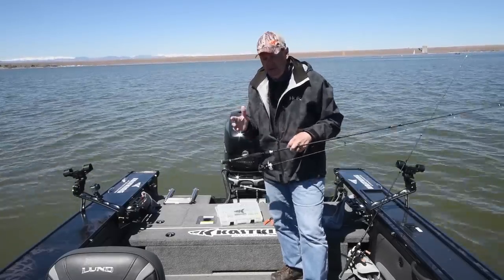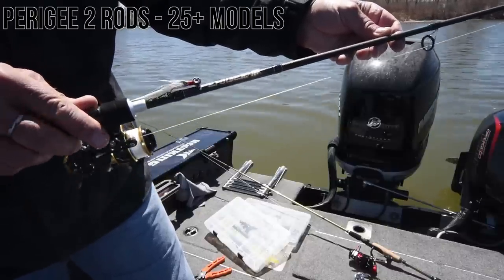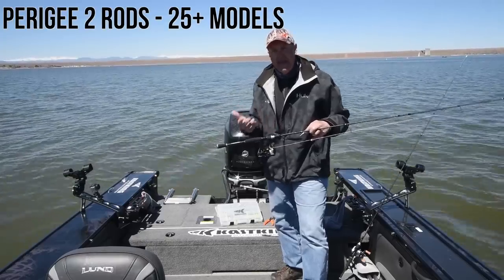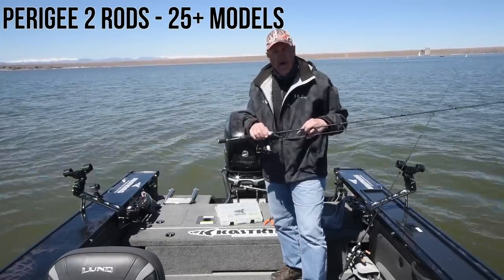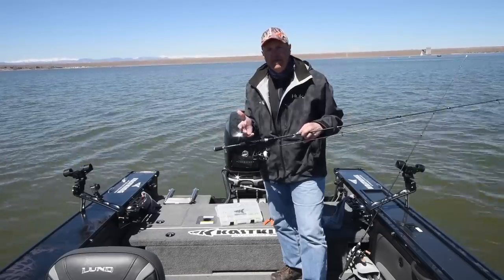But I have something brand new here that we've just updated — the Perigee 2 series. Now we have over 25 new rods, including spinning and casting models, all the way from a five-foot-six ultralight to a seven-foot-six medium-heavy rod.